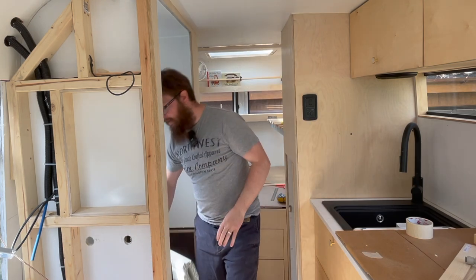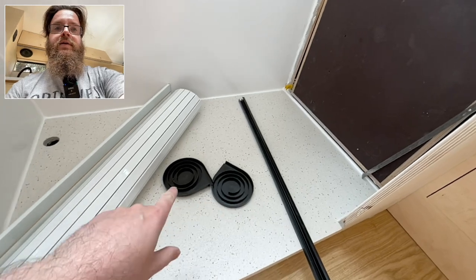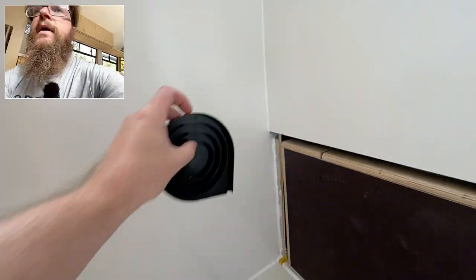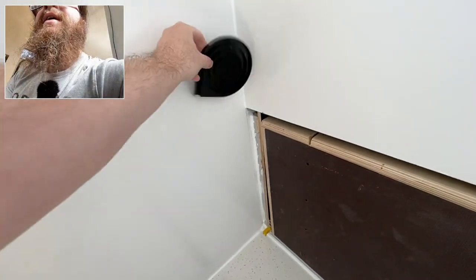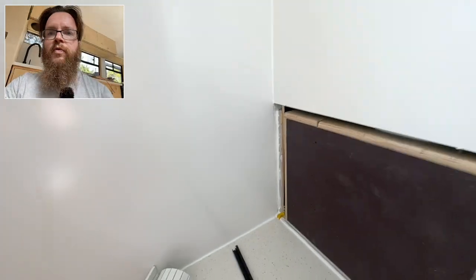So in the kit you get the tambour door — we've gone for a white gloss one — the track to go on the side, and these spirals for it to sit in. What I'm going to need to do is figure out how it can be mounted in here like this, and then encapsulate it to make sure it's all watertight and waterproof.